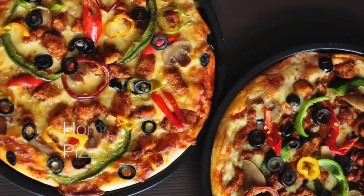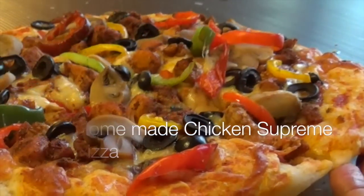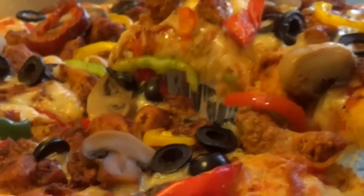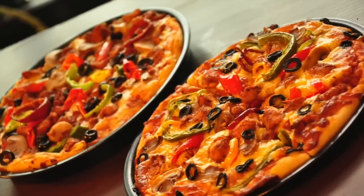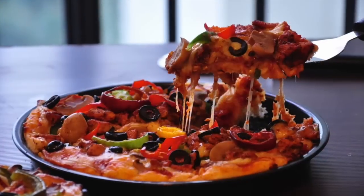Hi! Today we are making homemade chicken supreme pizza. This recipe was requested by one of our subscribers. We hope you enjoy the video and recipe. For this and many more recipes and videos, subscribe to our channel and visit recipesaresimple.com.